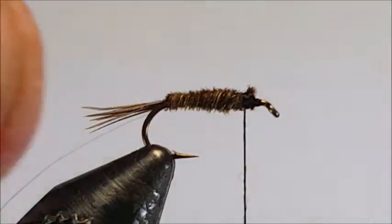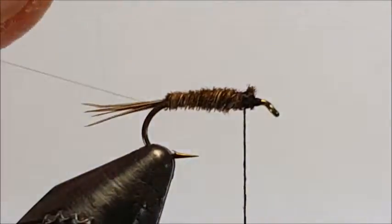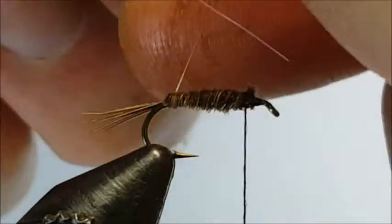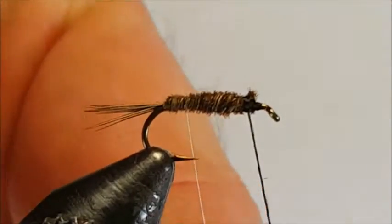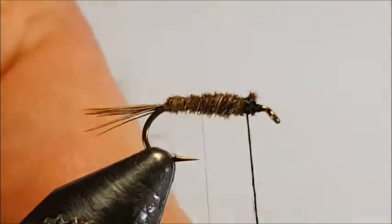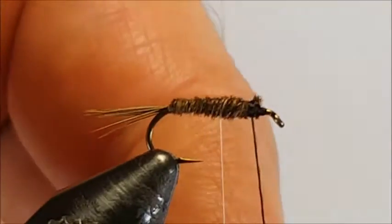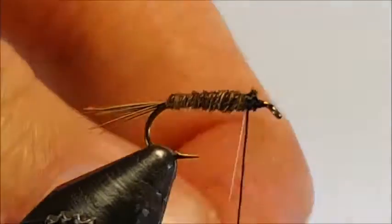Now we're ready to wind on the ribbing. We're going to be winding it in the opposite direction that we wound on the hackles. The reason being is that pheasant tail hackles are quite fragile, and by putting on the ribbing in the opposite direction you make the body a lot more durable. Just keep going around like that with your ribbing until you get to the thread.